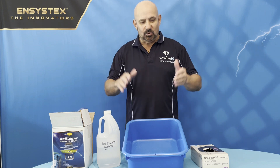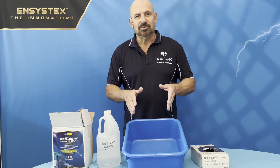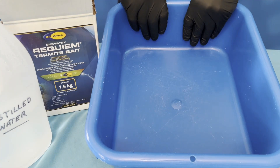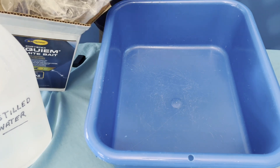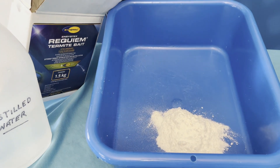I'll just take you in for a close-up into the bin and let you see how to mix this bait up. So we have got a mixing bucket here and I'll just get the Requiem termite bait — the chlorofluorazoron — and we'll just get some scoops and put them inside the bucket here.